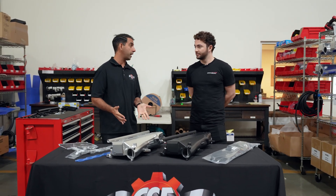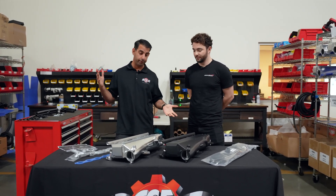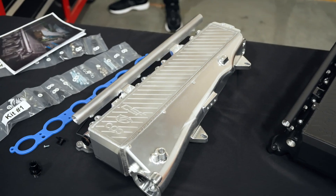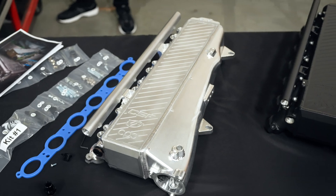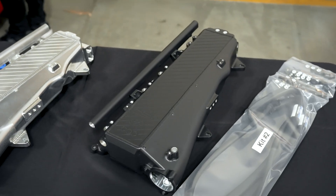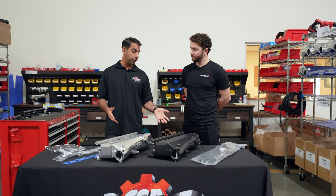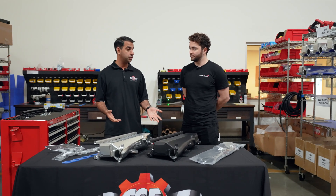We just released them yesterday and they're already flying off the shelf. We already got guys ordering custom colors. So today what you're seeing is our new part number 8300 and 8300B for the thermal black. This is pretty much the entire kit and this is exactly how it comes packaged in a nice box.